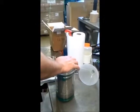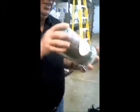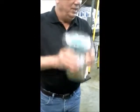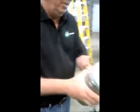I will now seal the container and agitate vigorously for two and a half minutes. That's two minutes, 30 seconds.